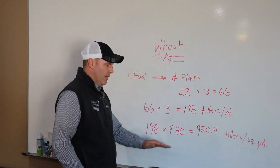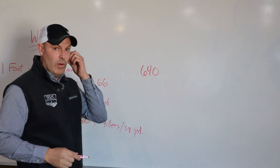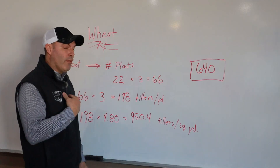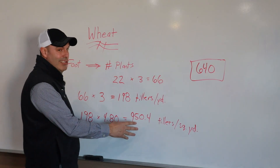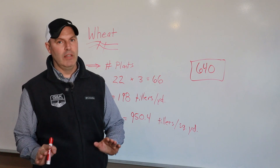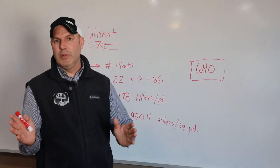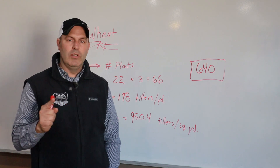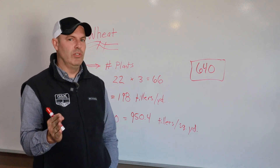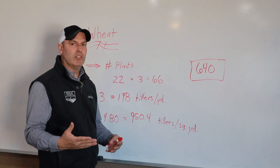Row configuration comes into our next calculation. Most wheat is going to be a seven-and-a-half inch row because it's seeded with a drill. If you have a different row configuration, this calculation is different. We take the 198 and the factor for seven-and-a-half inch rows is 4.8, which gives us 950.4 — that's our tillers per square yard. Our goal for optimum potential is 640 tillers per square yard. As you can see, 950 is quite a bit higher than 640, so we have plenty of stand.